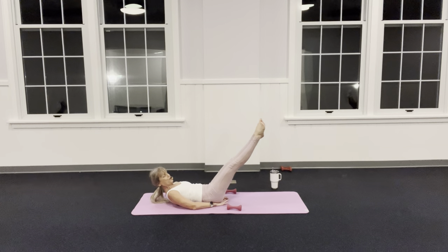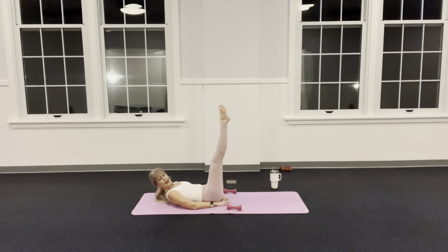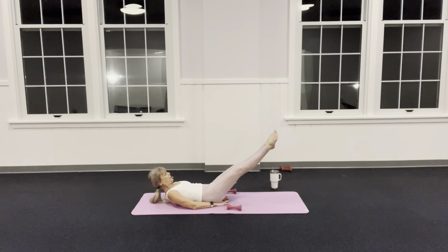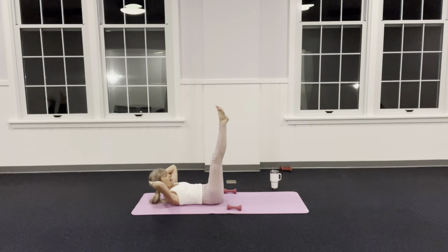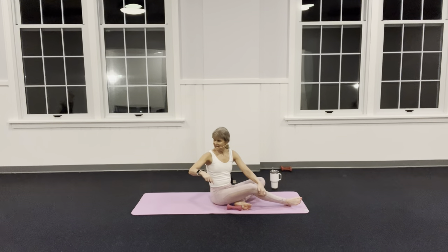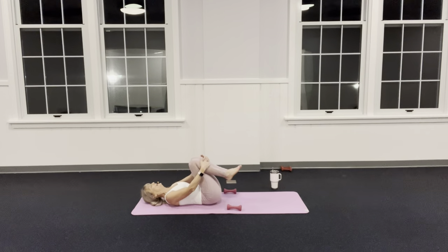Only lower as long as you keep your back heavy. Inhale, inhale, inhale, exhale — one, two, three. You can also put your hands behind your head. I should not be able to fit my hands under your back. If you go too low and your back pops off the mat, you'll hurt your back. Squeeze your seat as you go down — activate your glutes. Two more, and one more: inhale down, exhale up. Hug it in.